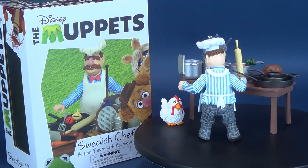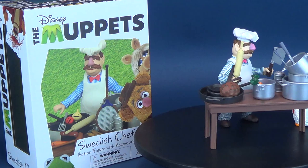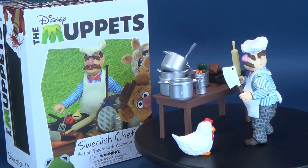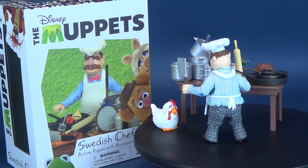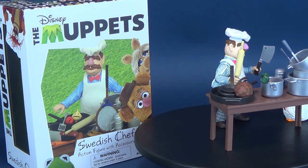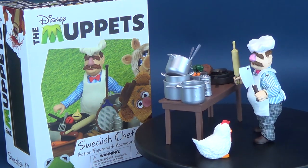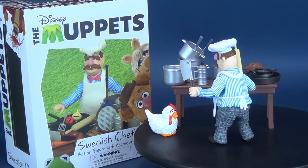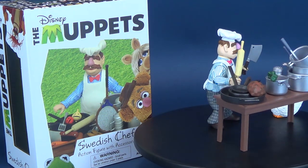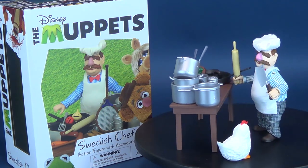Ironically, even in the packaging it looks like Swedish Chef is cooking something outside — like he set up a little table at a barbecue. I'm not sure if that's supposed to be the surface of Kermit or grass behind him, but I'm probably going to print off a replication of his kitchen backdrop from the skits to display behind the figure. I hope Diamond Select continue to release these Muppet figures — it's an all-time joy to revisit figures like this as a way to revisit the original Muppets TV series. If you picked this one up, or you're on the fence, let me know down below what you think of the new Swedish Chef from Diamond Select.